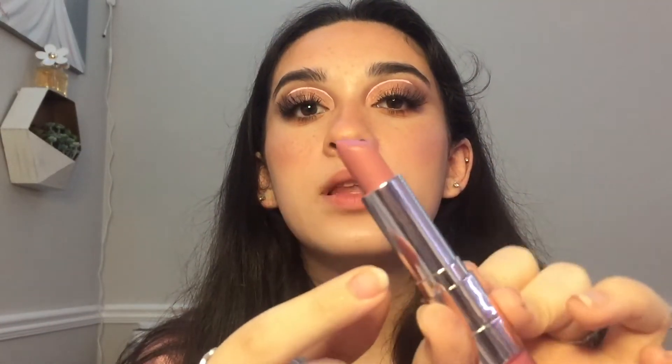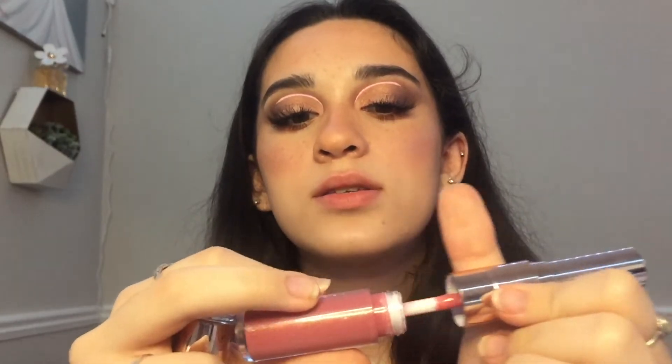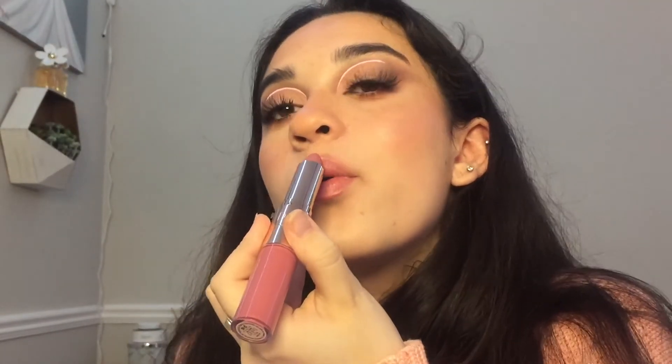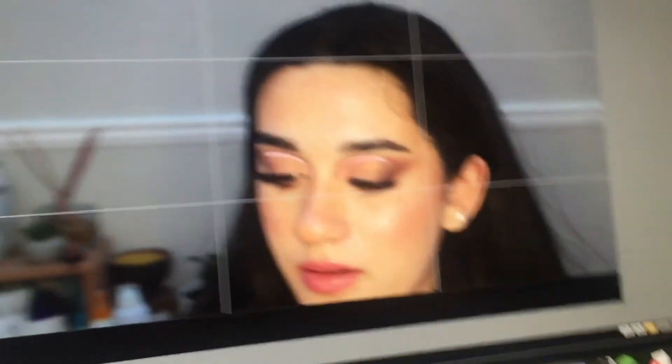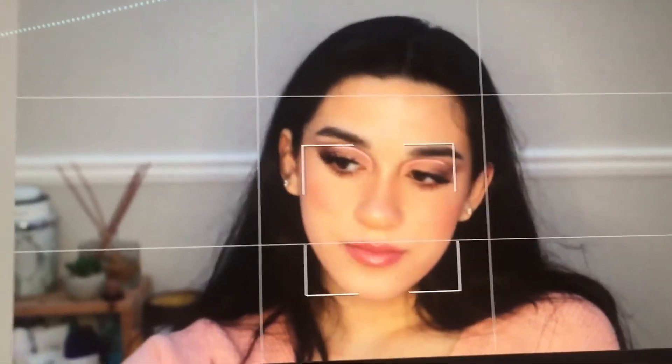Now that my eyes are done and I have lashes on looking cute, I kind of want to use this — it's like half lipstick and half gloss. My best friend gave this to me and I really like the color. I'm going to overline slightly because you already know I'm about that overlining life. Look at my top lip! I'm just going to spray my face — five spritz always. Look how good my skin looks, the freckles and the blush. Look how cute!